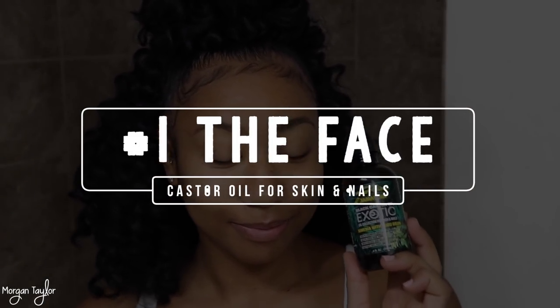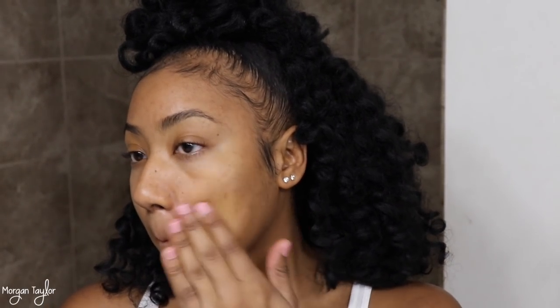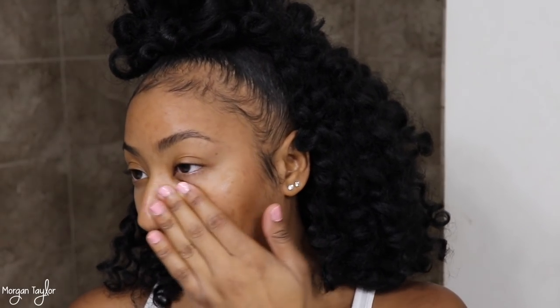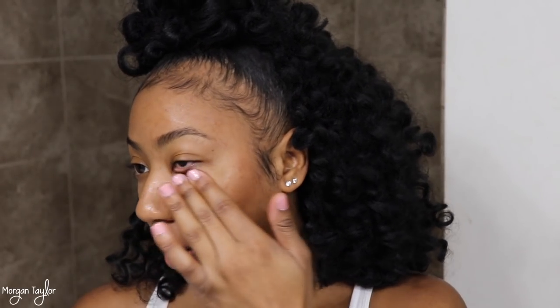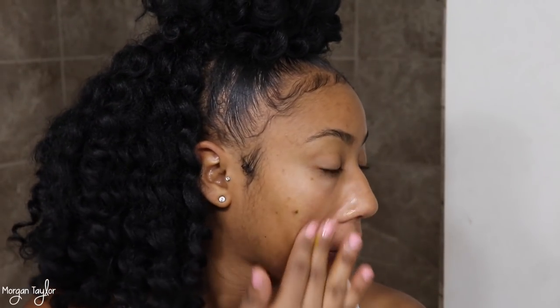So we're going to start with the face. I just washed my face so it's nice and fresh. I'm just going to take the castor oil and put it on my hand like so. As you can see, it is like a yellowish color. Please make sure whatever you're wearing is something you really don't care about because it will stain. I'm just going to wipe it all around my face and rub it in to make sure I get into those pores and deep into the skin.